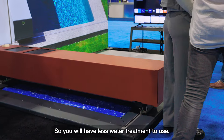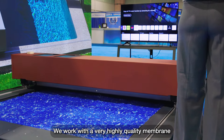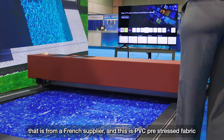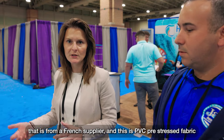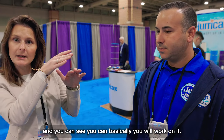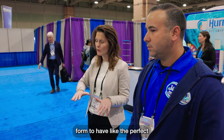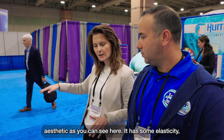You will also have better water quality, so you will have less water treatment to use. We work with a very high-quality membrane from a French supplier — this is PVC pre-stressed paddock. So you can step on it. It's stretched, and if you walk on it, it will touch the water and go back to its initial form to maintain the perfect aesthetic, as you can see here.